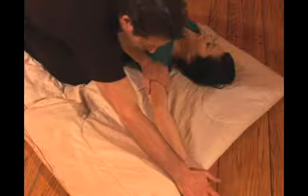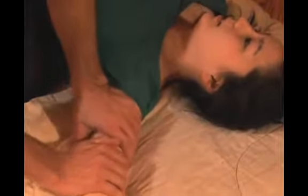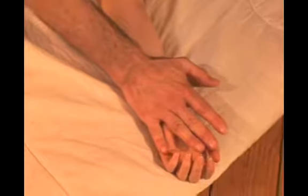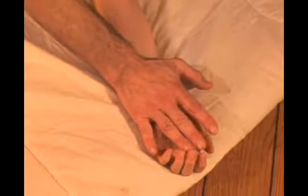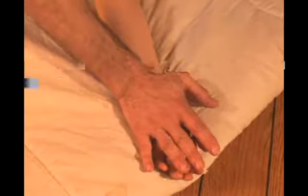Starting here with the arm, begin slowly, making your way pushing the flesh all the way through the forearm. I'm using my palm to stretch the flesh over where the hand begins, out through the palm and through the fingertips.